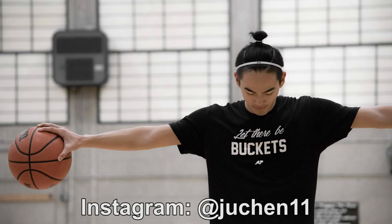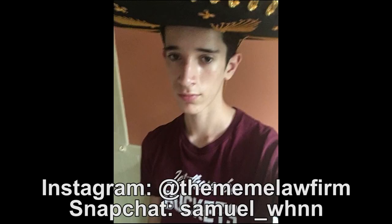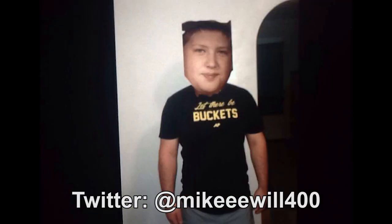Actually, first I got to shout out people who got the Let There Be Bucket shirts. First up, Justin, aka Young Jeremy Lin — look at this picture, this is amazing. I can't even get a photo shoot this professional for my shirt. Next person — that's the biggest sombrero I've ever seen in my life, congratulations. Next person — photoshopped his face onto... I honestly don't know what's going on in this picture. But anyway, those are the people who got the shirts this week. I really appreciate it. The shirts are available for about two more weeks and then they're gone forever.